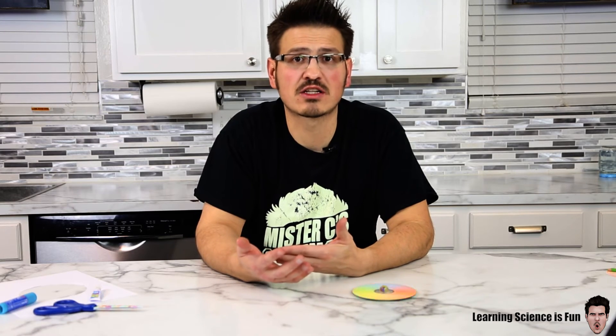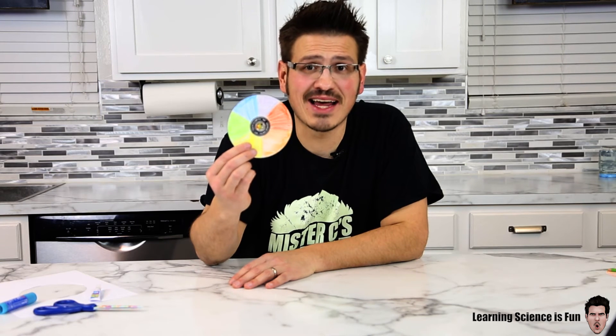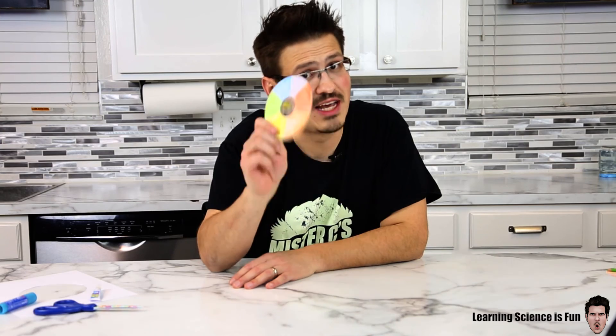That's right. Objects that are white are reflecting seven colors of light into our eyes and we see it as white light. Super simple science — do it at home, have some fun. Check out more of my videos on my channel and we hope to see you soon.